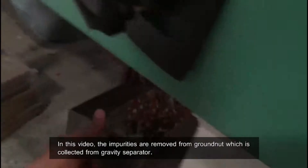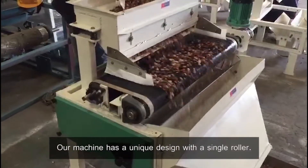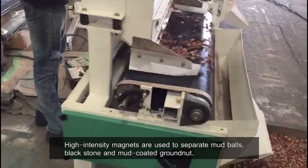In this video, the impurities are removed from groundnut which is collected from a gravity separator. Our machine has a unique design with a single roller. High-intensity magnets are used to separate mud balls, black stones, and mud-coated groundnut.